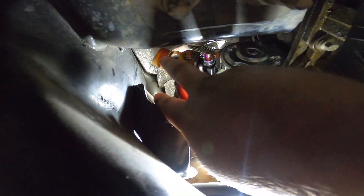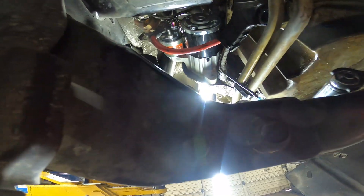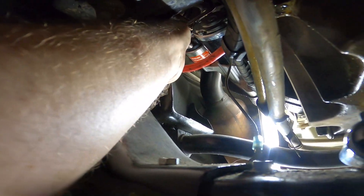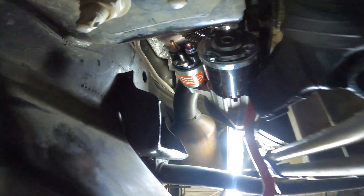Now we can get onto the power supply wire right there behind this little cover — looks like it's going to be a 12. Got a 12 millimeter. Get that on there and just break the nut loose, then pull off the main lead wire and tuck that out of the way.